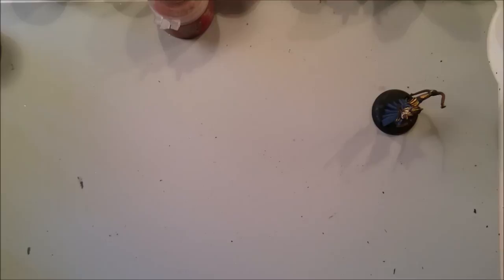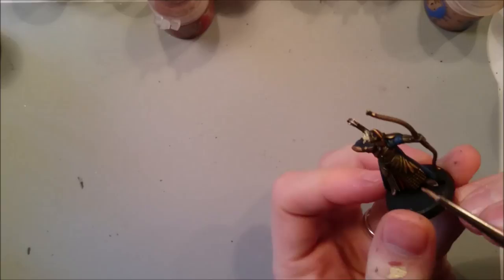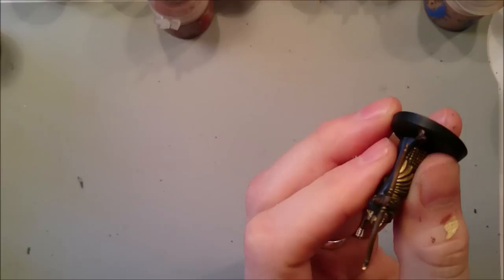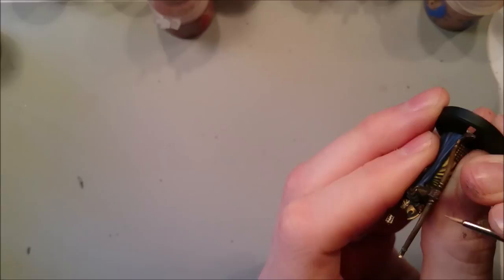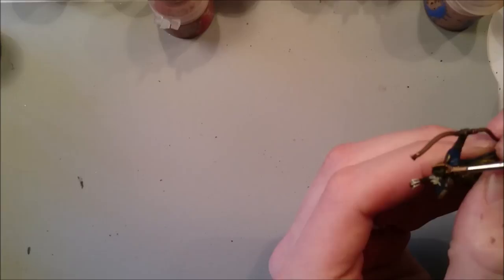Last but not least we need to do the face. Working through the colours: Cadian Fleshtone on top of what we've already done — try and pick out almost everything but leave some in the recesses, and don't paint over the eyes. Make sure you get the nose and the chin. Now this is Citadel layer paint so it tends to be quite translucent, which means it'll leave some of the stuff underneath showing through.